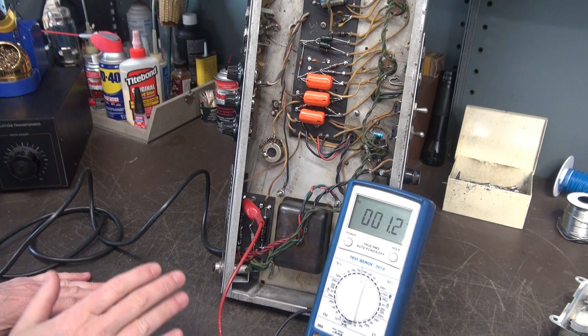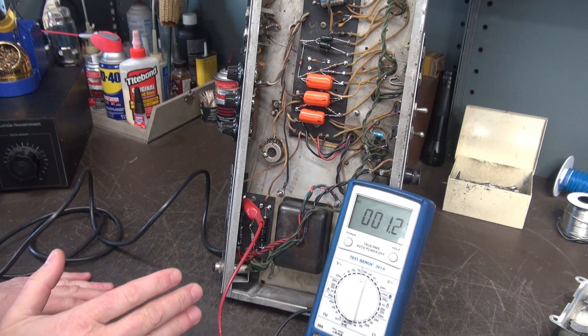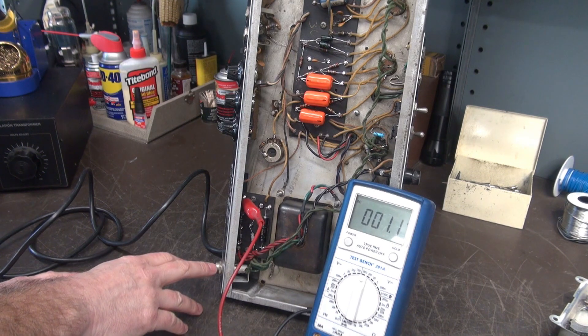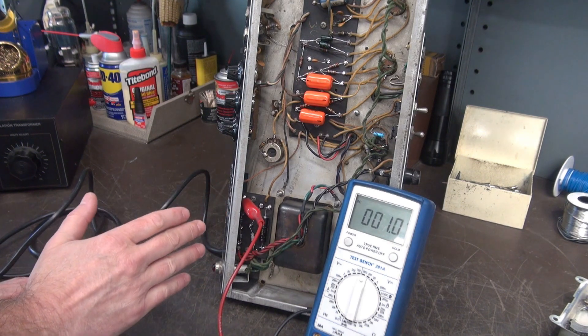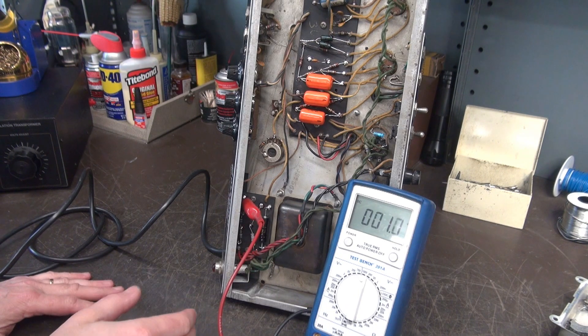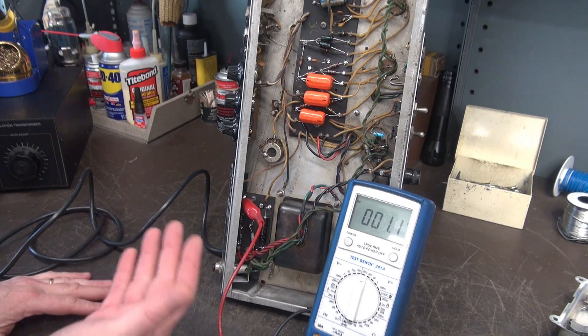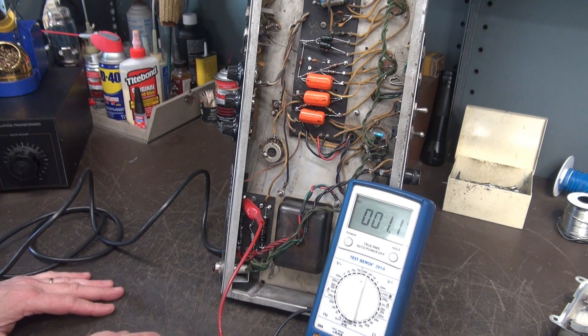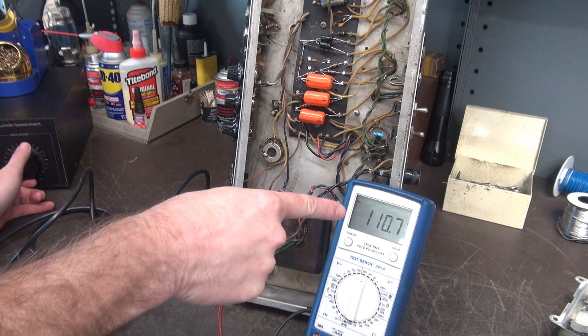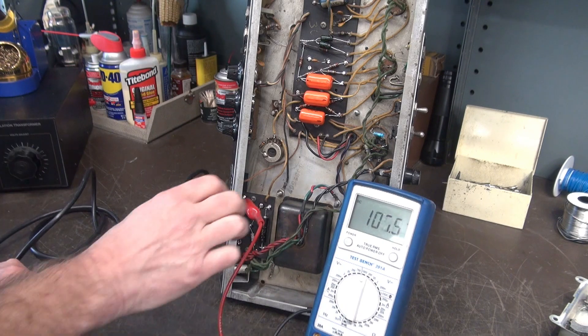At this point there are no tubes installed. I'm just going to verify that we have high voltage, filament supply, negative bias, etc. You can do all that with no tubes installed, which is great, because if you tried this with tubes installed and there was a problem with the negative bias, you may damage your tubes in the process. So I'm going to bring up the variac — and we got high voltage, so that's a good sign.